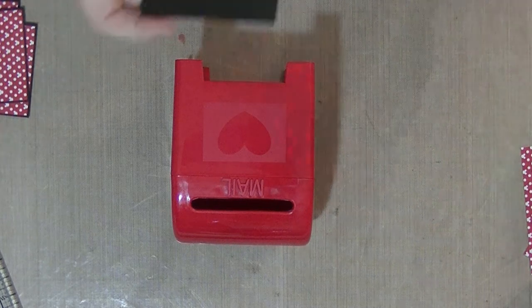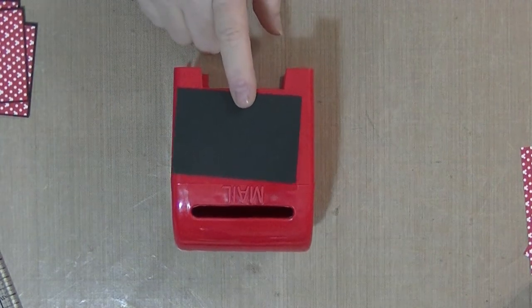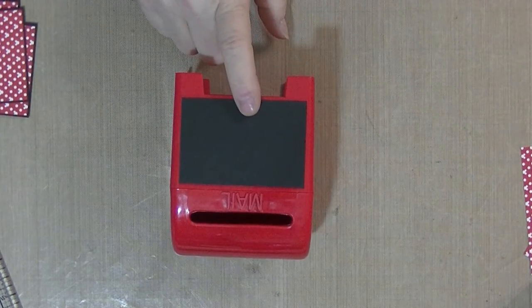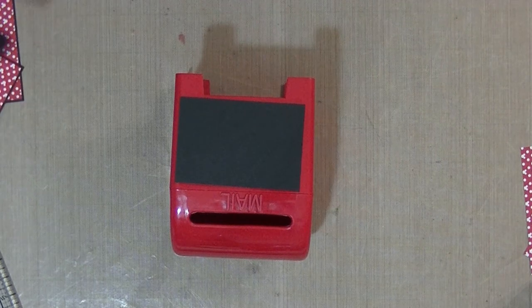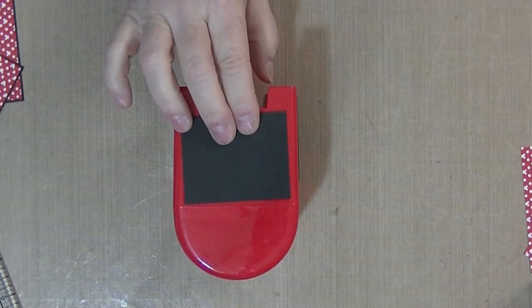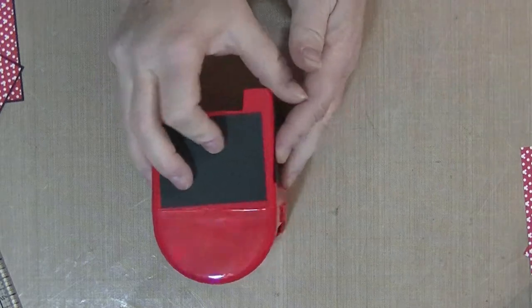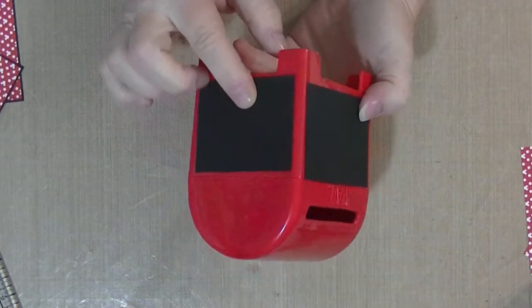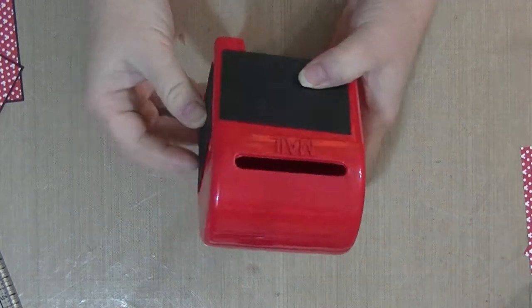I've taken some cardstock and I'm going to give you the dimensions. I cut two pieces at three inches by two inches, and then I took the smaller piece for the sides like this. The black cardstock is cut at two and a half by two inches, and I've made two of each of these so they can be on each side of the bottom of the mailbox, because I want the lid to be able to come off.